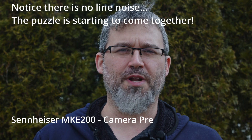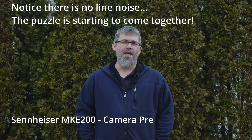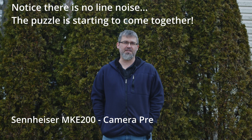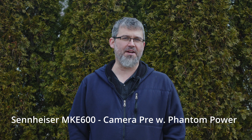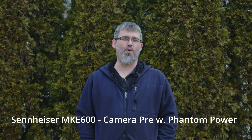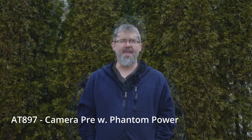These mics aren't really intended to be used indoors, so we also tested them outdoors. We tested the MKE200, MKE600, and AT897 each at 3, 6, 9, 12, and 15 feet from the camera.